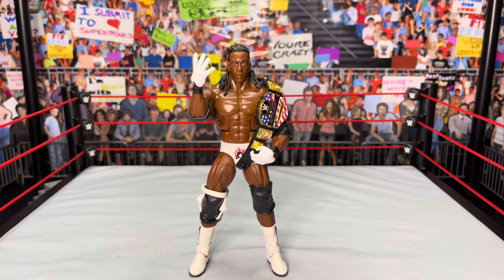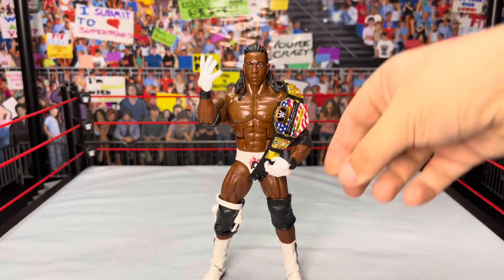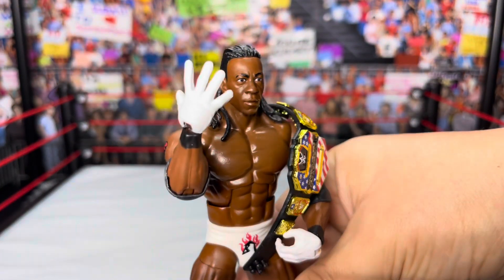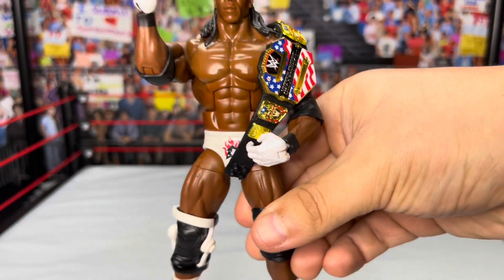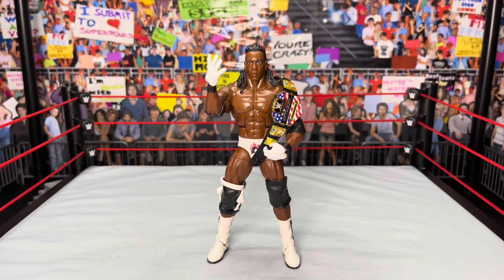To make this Booker T: paint the gloves white, do a head swap with any Booker T Elite you previously had with that head scan — because the one that comes with the WrestleMania Elite doesn't have the accurate hair length. Add one of the knee pads that comes with the Stone Cold Steve Austin Basic Series 100, and there you have it. Booker T displayed looking freaking sick — you can see the paint on the glove and add one of the old United States Championships. I love this Booker T.